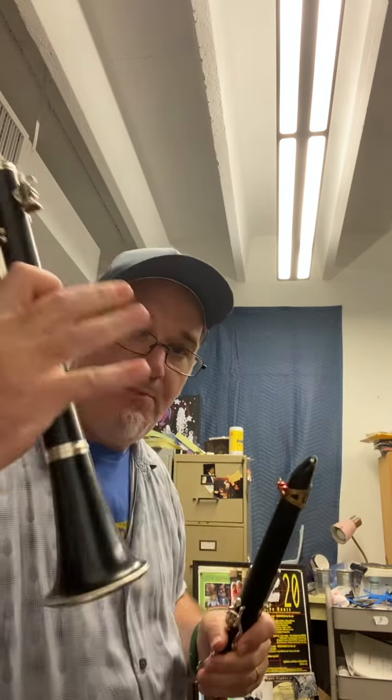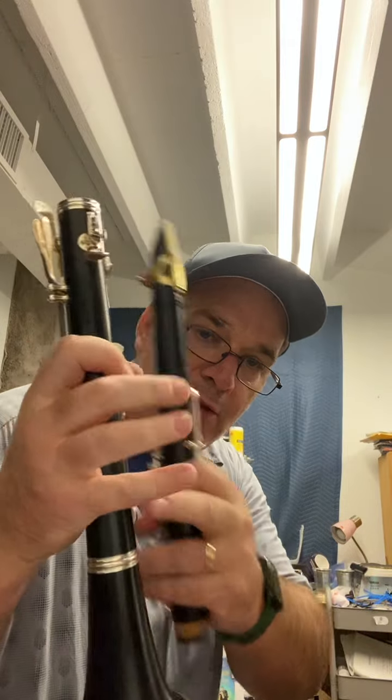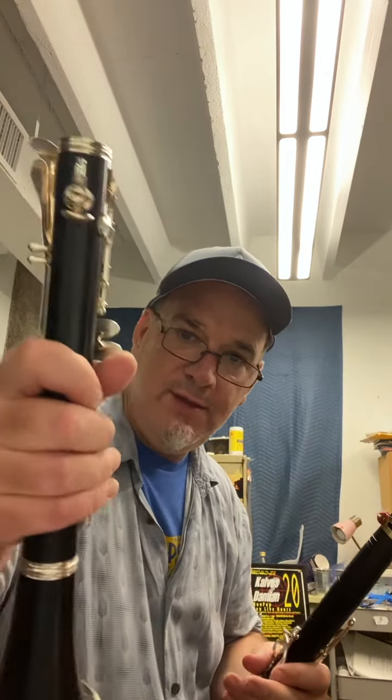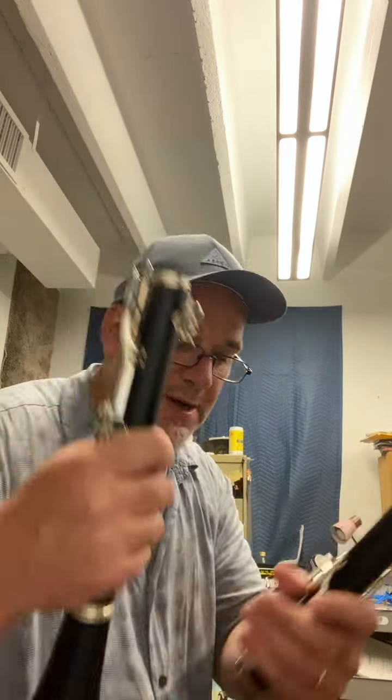When I'm setting up my clarinet, I start with gripping the bottom joint — which is right here — with my fingers around the black part, or the wood, with this tube right here in my palm. I'm gripping the clarinet with my fingers around the black part of the instrument right here.